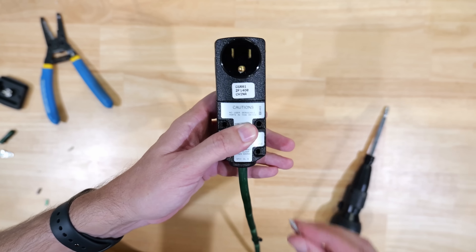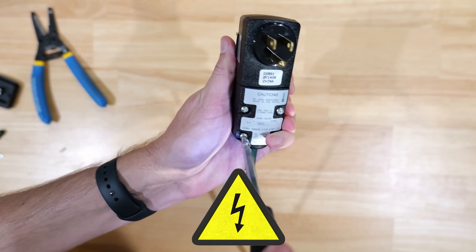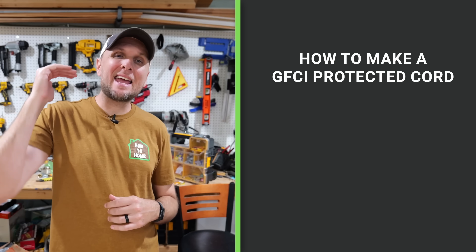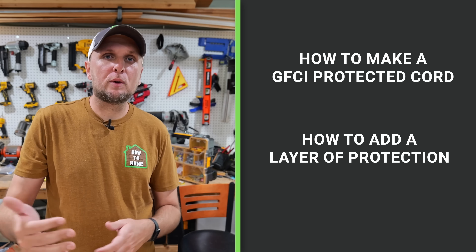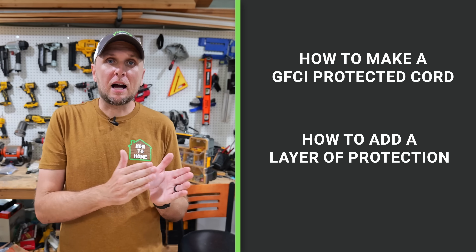Have you ever run into a situation where you're dealing with an older home that doesn't have a ground wire, or you're using outdoor tools and GFCIs are not really present around that residence? It's incredibly important to make sure you have GFCI protection, especially in damp or outdoor areas, in the event of a ground fault so you don't get shocked or electrocuted. In this video I'm going to show you how to take any cord and make it GFCI protected by adding this — it adds a layer of protection to help mitigate possible shock or electrocution.